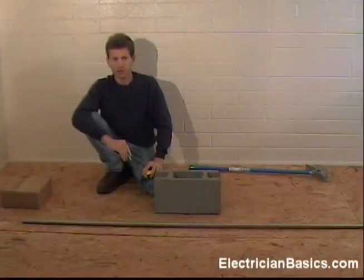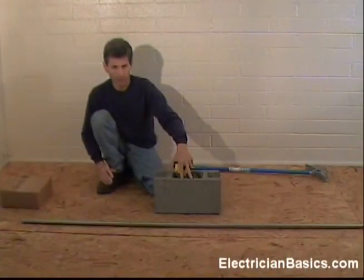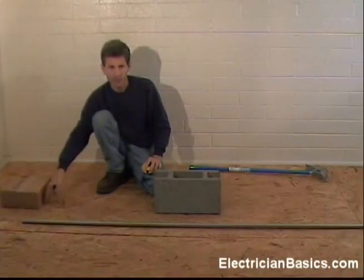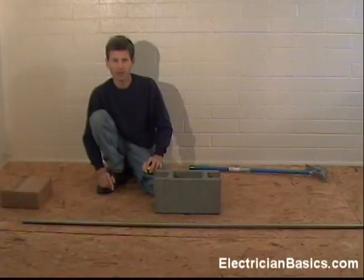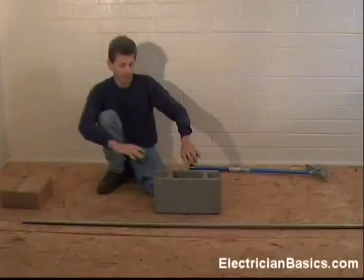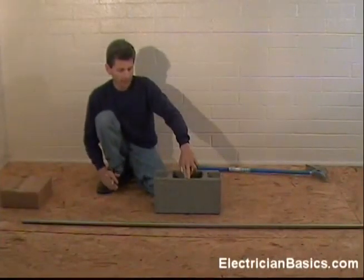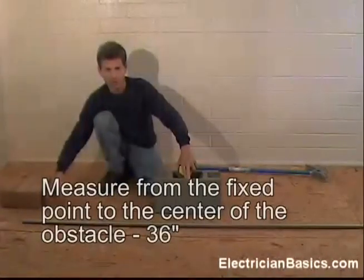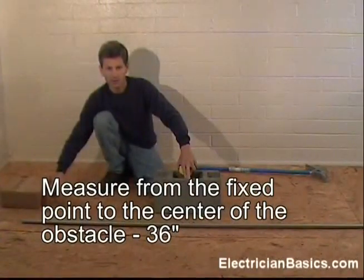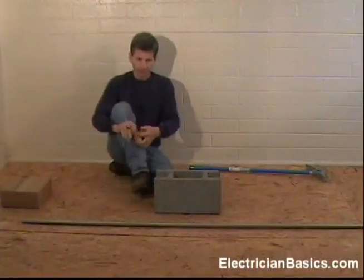Now let's make this bend a little bit trickier. Let's suppose we have to bend a four-point saddle over an object, but we work from a fixed point. That means we have to calculate for shrinkage on a distance. We have the same situation, having to go over this block which is 8 inches high and 16 inches wide. The center of our block is 36 inches from the fixed point, which is the edge over here. So that's the first number we need to know for our calculation — let's mark our pipe 36 inches.